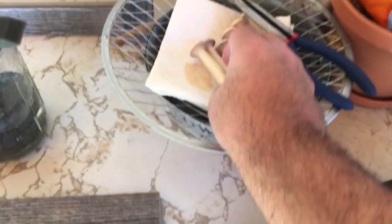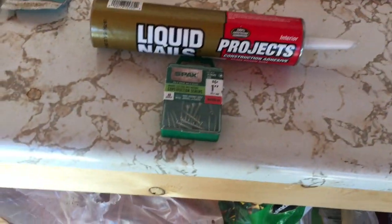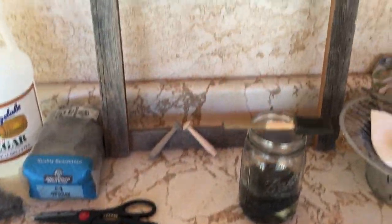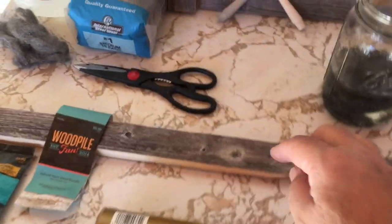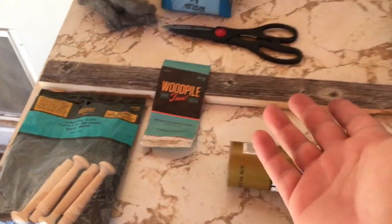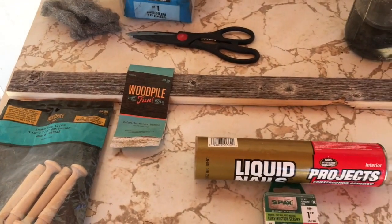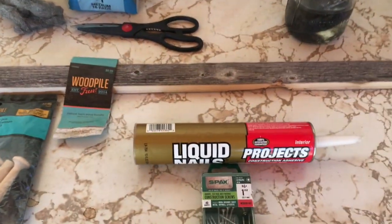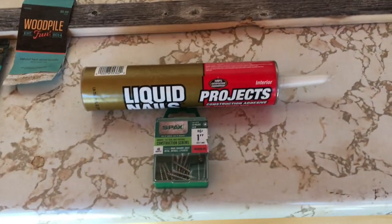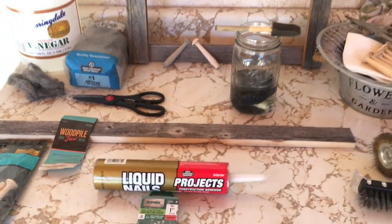That's pretty much it — straightforward and real cheap. The barnwood was on sale, the pegs were cheap, the whole thing was under fifteen bucks — maybe under ten. The liquid nails were only two bucks, and I had some one-inch screws laying around, so that helped out.